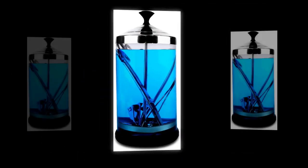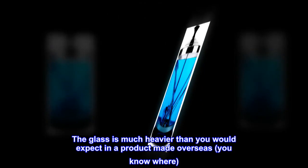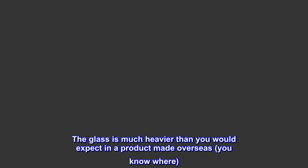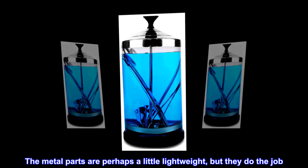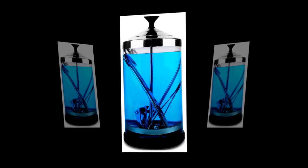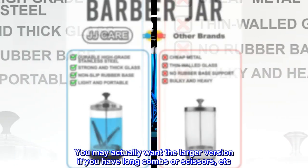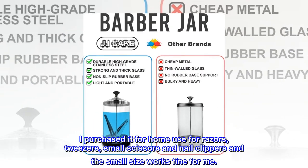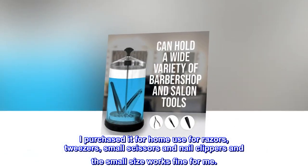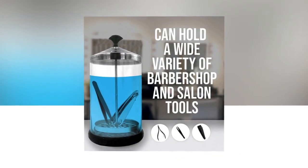Top reviews from the United States: Very good quality. The glass is much heavier than you would expect in a product made overseas. The metal parts are perhaps a little lightweight, but they do the job. You may actually want the larger version if you have long combs or scissors. I purchased it for home use for razors, tweezers, small scissors, and nail clippers, and the small size works fine for me.